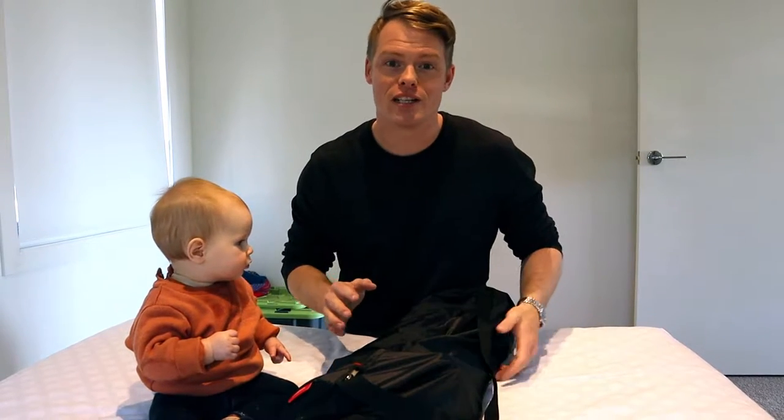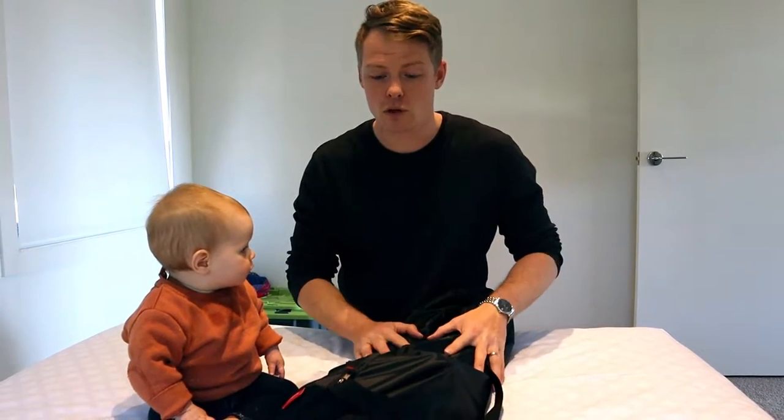Welcome back to another episode of DadVenture Dave. It's been a while but we've got something new. The scenery might be a little bit different and this room might be a little bit echoey — we're in different accommodation at the minute, but we're not talking about that today.